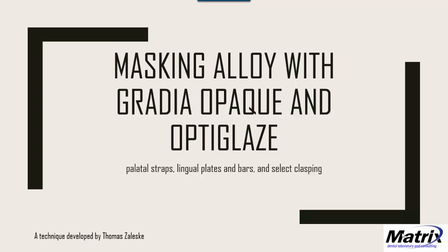Today I want to illustrate a technique I use with Gradia Opaque, OptiGlaze Color, and OptiGlaze Clear. This is different from what the products were generally designed for, but I'm finding good success with a niche type of application and technique, so I thought I'd share it.